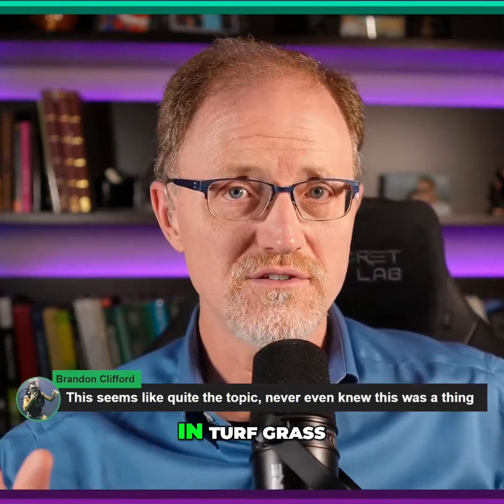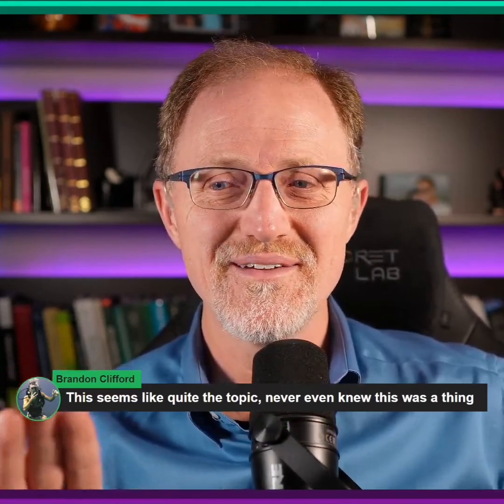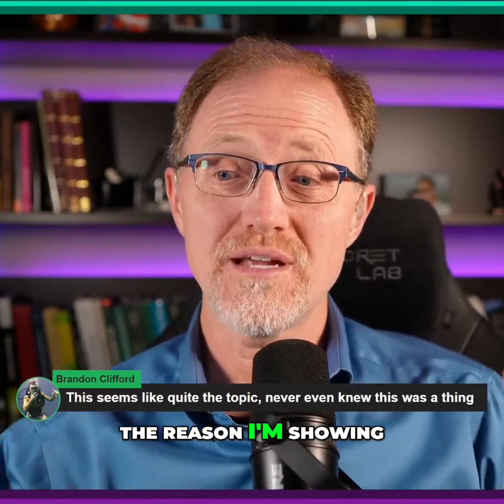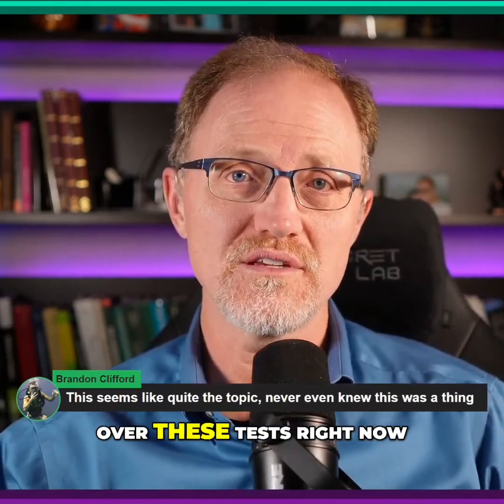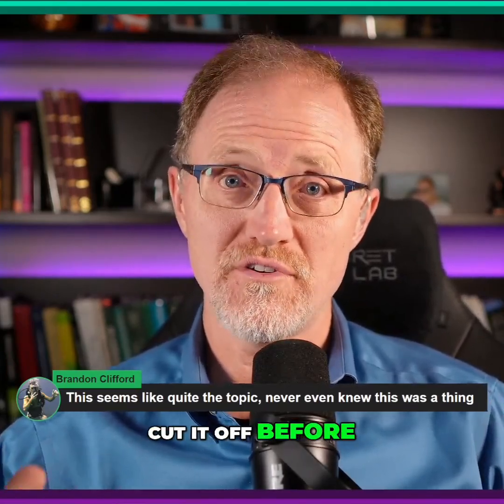It's not a thing in turf grass. Let me be absolutely clear. Don't run out and do that. The reason I'm showing these tests and going over these tests right now is to cut it off before it gets started.